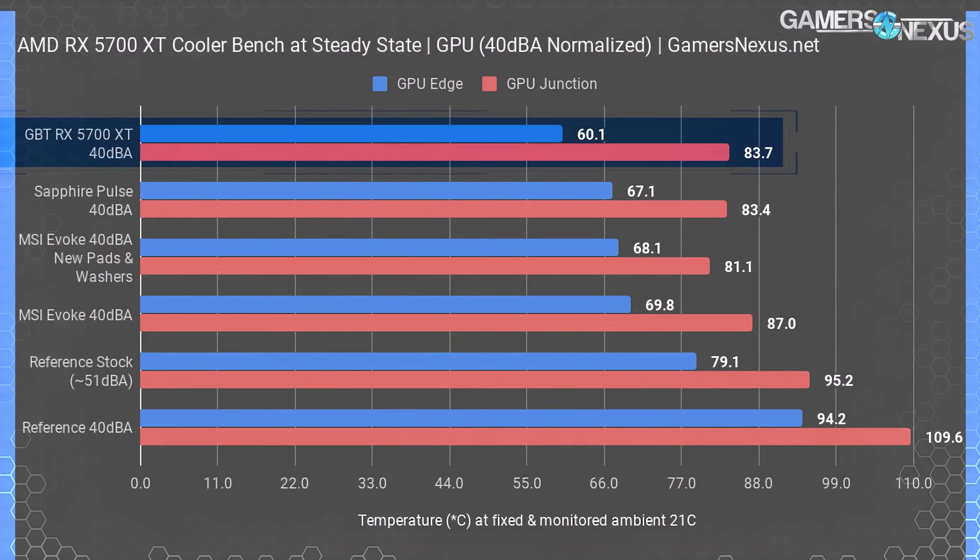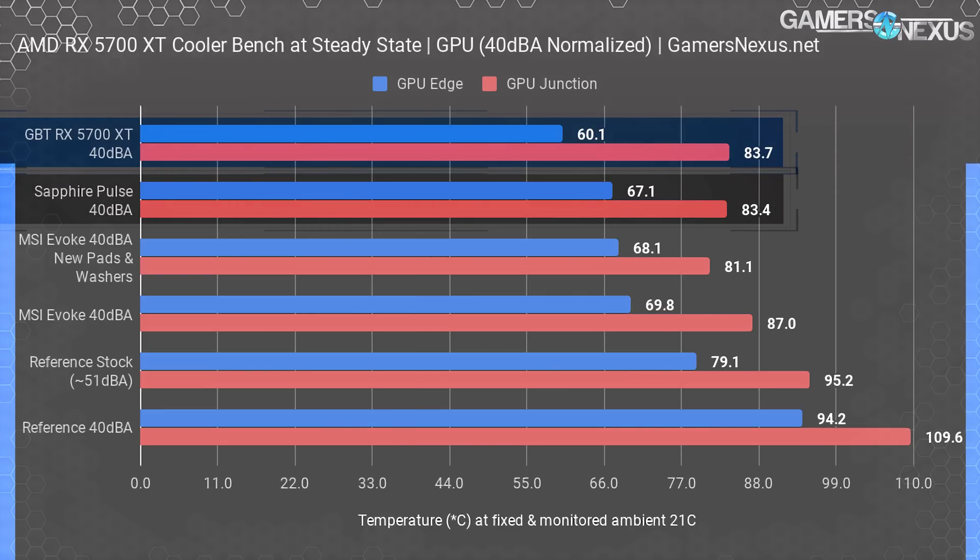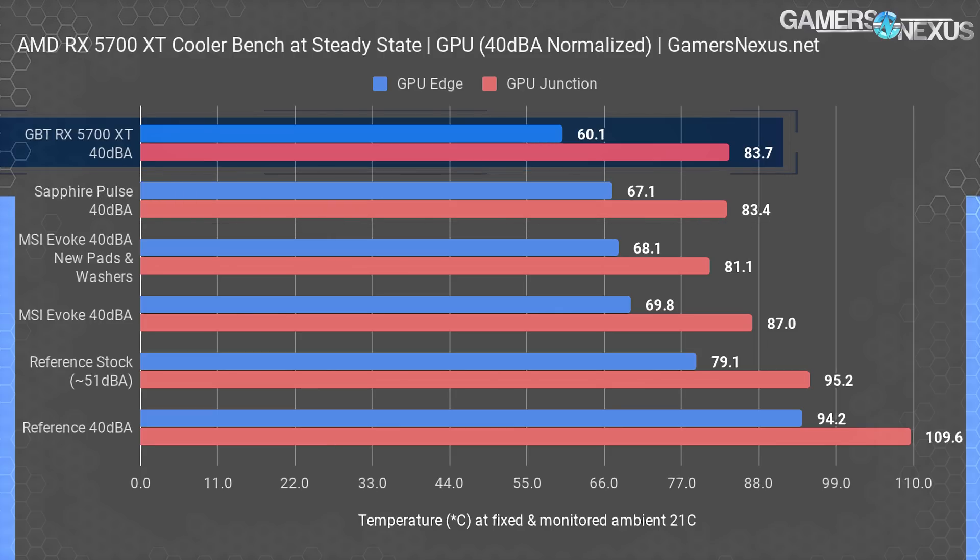Noise-normalized thermals are up first. We use these tests to configure all coolers to a noise level of approximately 40 dBA when measured at 20 inches in a room with a noise floor of 26 dBA. This allows us to normalize for fan speed between GPU coolers and eliminate the ability of a cooler to jump to the top of the charts simply by having faster fans. At this noise level, the Gigabyte RX 5700 XT ends up with the lowest edge temperature by far, but a junction temperature roughly tied with the Sapphire Pulse at equivalent noise levels. This opens up an interesting discussion.